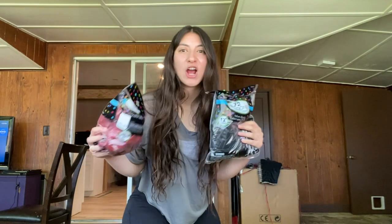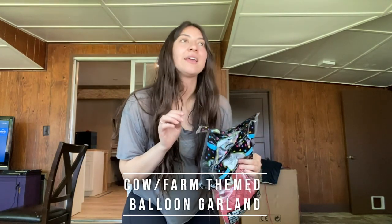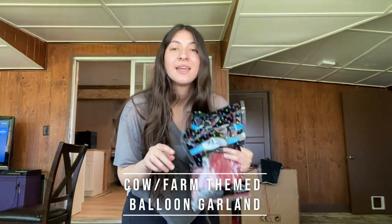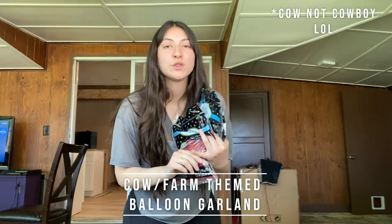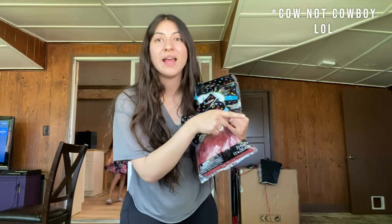Hi guys! Today's garland is going to be cowboy, cow-themed. It's going to be black and red, and it's going to have cowboy balloons. It's for my niece and nephew's birthday party, and my friend Aaron here is going to help me out.